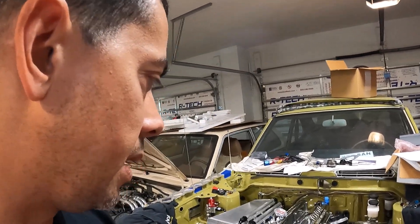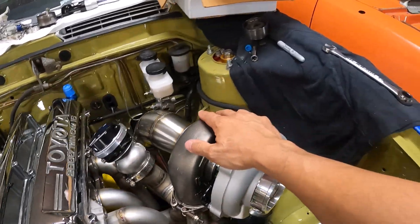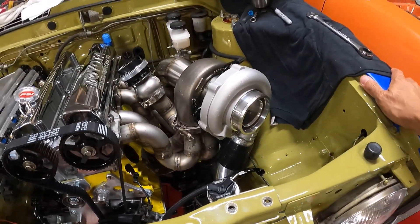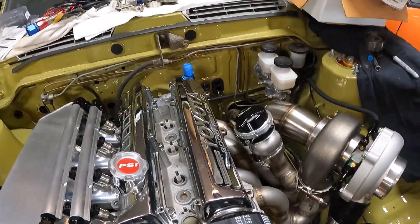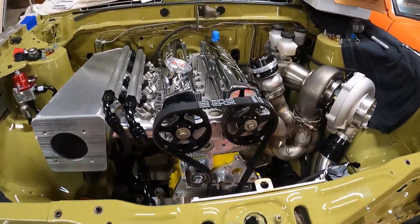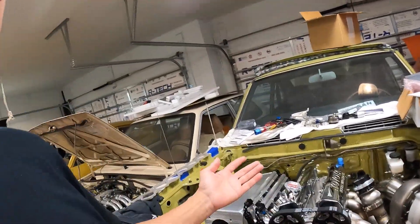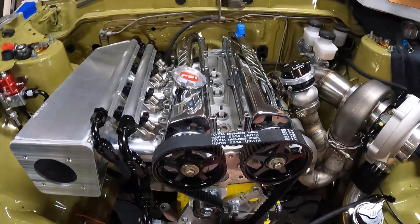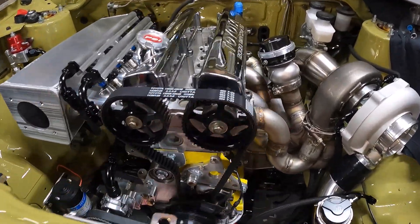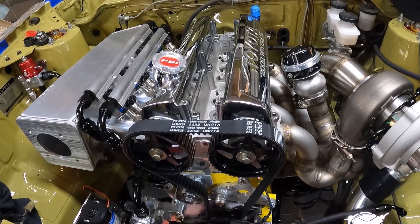Once I get the cam sensor sorted — I have a couple of options to try — I can get the whole thing wired up and finalize the coils. As for the turbo, it's a G35, I believe the 900 — they make either the 900 or the 1100 for this setup. In this car there's no reason to make crazy power; even 700 horsepower is honestly too much with no big tire out back. My main thing is to make it reliable and make sure the customer has a lot of fun with it.